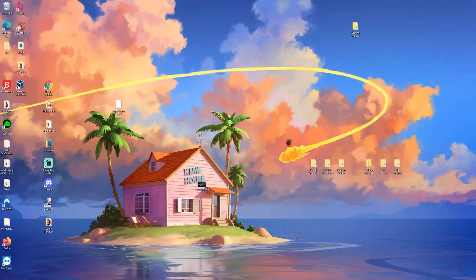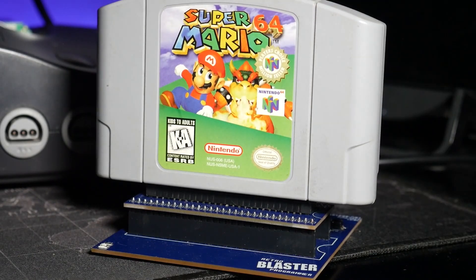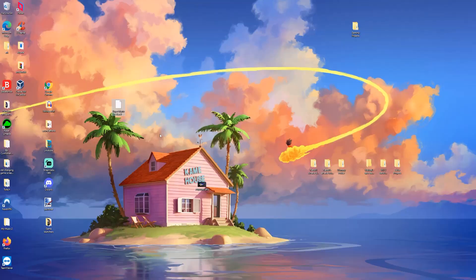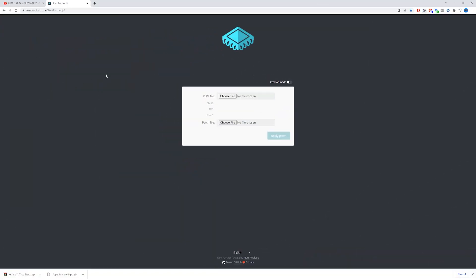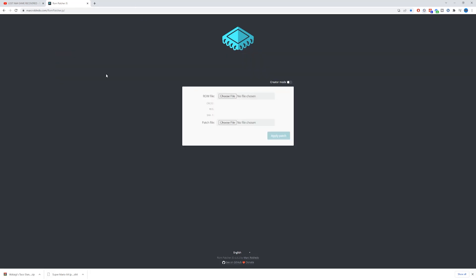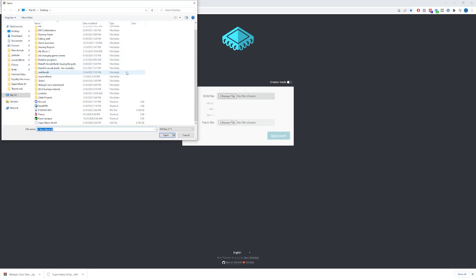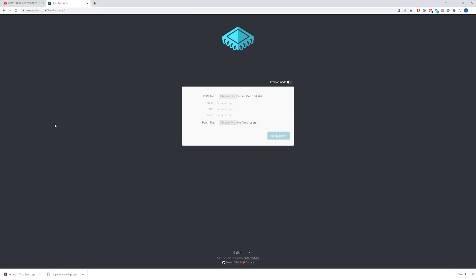To start this off, this is already assuming you have the Super Mario 64 ROM. I backed up mine on the Retro Blaster earlier and placed it on the desktop for you all to see. After that, we're going to head over to Kaze's channel and grab the Waluigi patch he left in the description. Once that's downloaded, we can head over to the ROM patcher of your choice. I'm going to show you guys an alternative online patcher called ROM Patcher JS, but you can use whatever patcher you want. The first thing we're going to do is select our ROM, which I have on the desktop here.